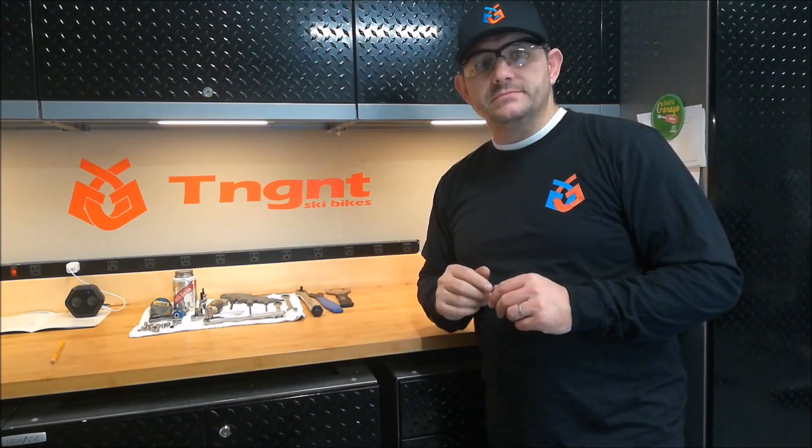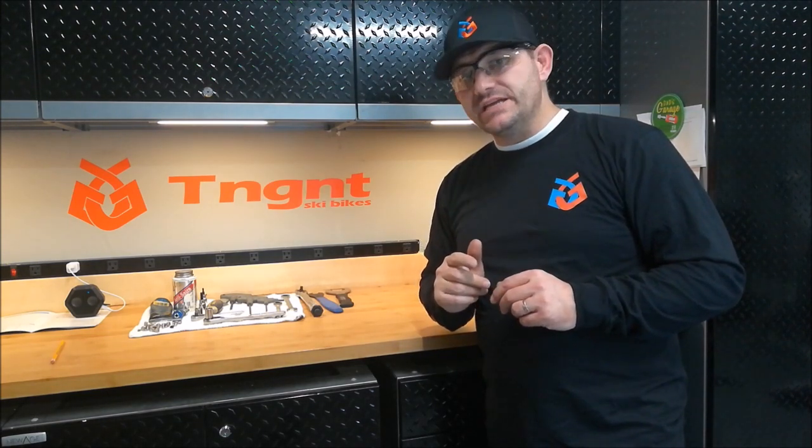Hey, this is Bill with Tangent. Today we're going to assemble a tangent ski bike.